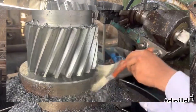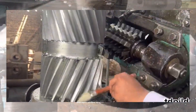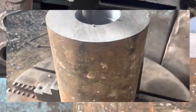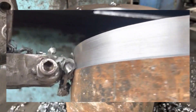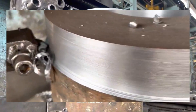Double helical gears require special tools designed to cut both helical gears simultaneously. Create or obtain the design specifications for the double helical gear you need to machine. This includes parameters such as the number of teeth, module or pitch, pressure angle, and helix angle. Obtain a gear blank with the required dimensions for the gear.